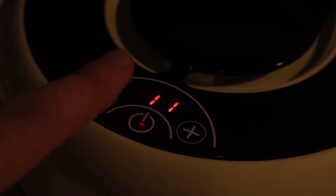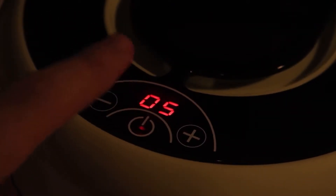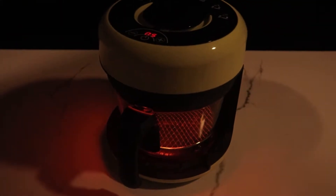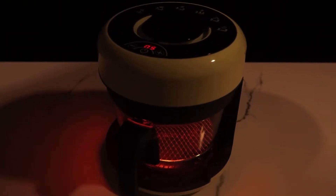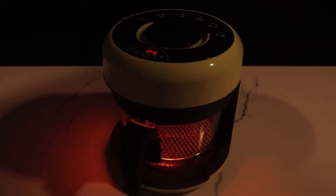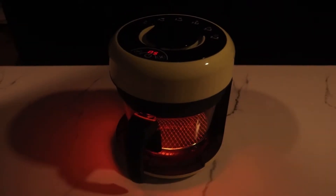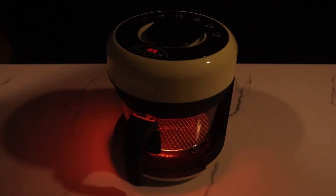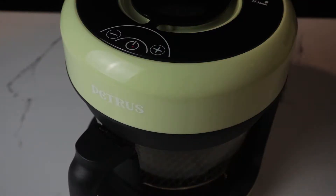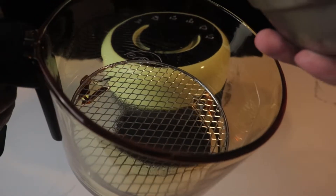We are now ready to start our preheating process, just to preheat the glass basket. When you click the minus sign, it will subtract 1 from the timer. If you click the plus button, it will add 5 minutes to the timer. This is going to go on for 5 minutes to preheat — that's also in the instruction manual. You will hear multiple beeps once the timer is finished.